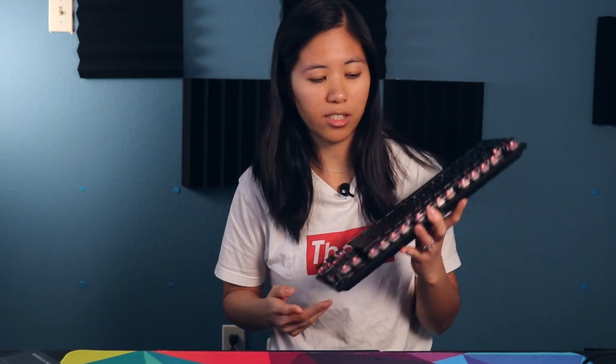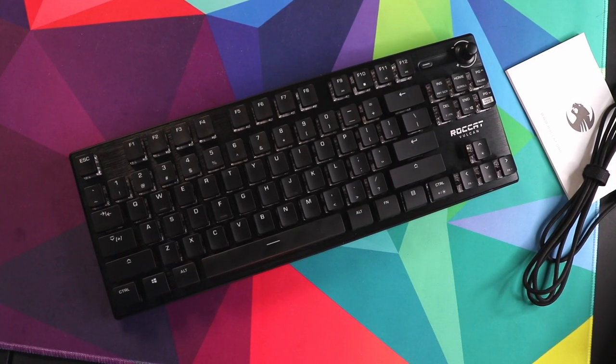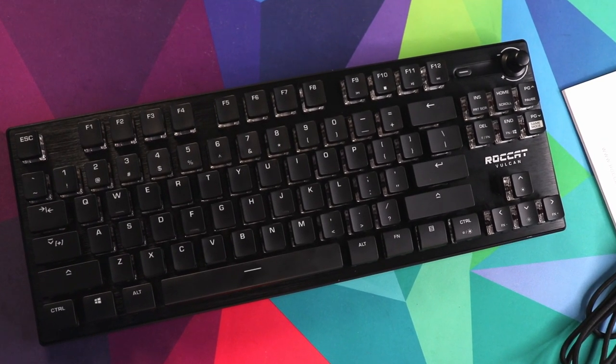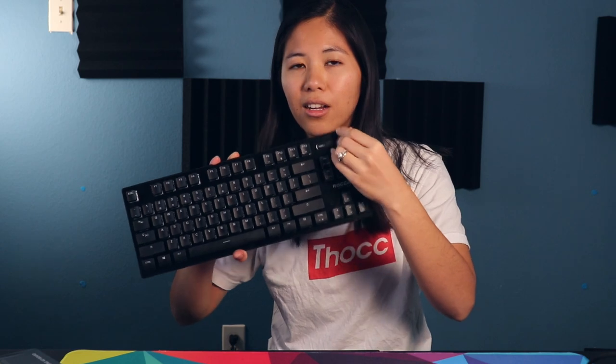This is Betty from Switch and Click and today we have a really interesting product. This is the ROCCAT Vulcan TKL Pro. I've been testing it for a few days now and despite it looking super weird, I've actually really enjoyed the way that it feels and the way that it sounds as well. And it's got a volume knob — it's a TKL and it's got a volume knob. That's pretty cool.